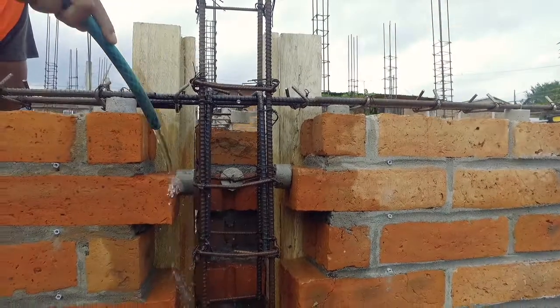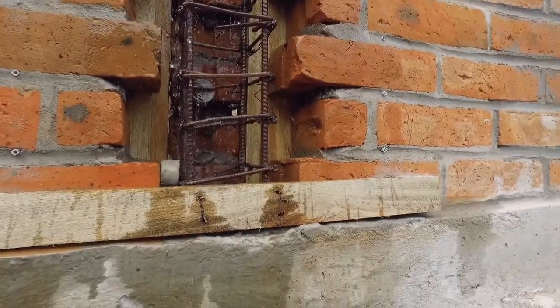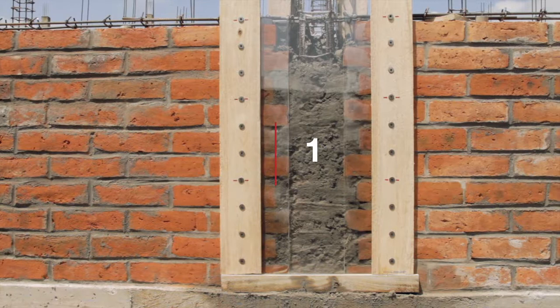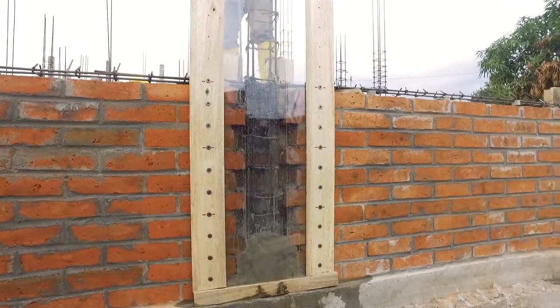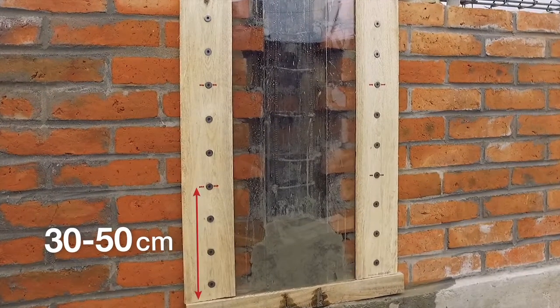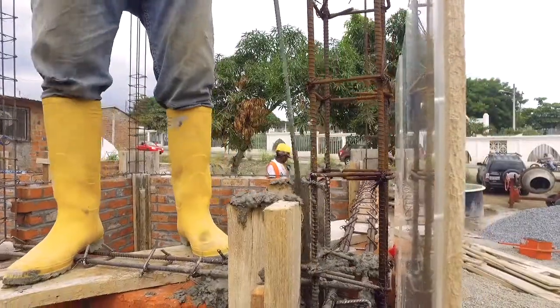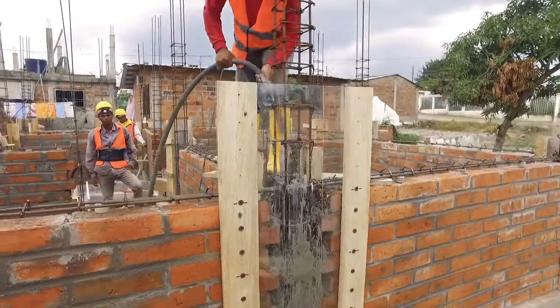Pouring of Concrete into the Tie Columns. The formwork of the Tie Columns must be wet before pouring, just like for the Plinth Beam. Don't pour more than a meter twenty in height of concrete per day. Pour concrete in layers up to thirty to fifty centimeters at a time. Compacting should be done after each layer, using a rebar and a hammer, or a needle vibrator.